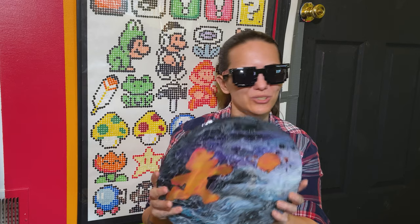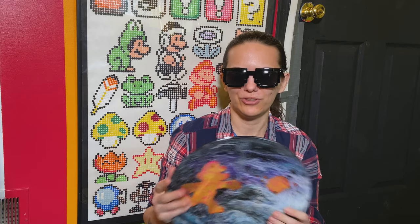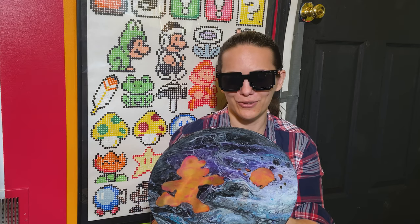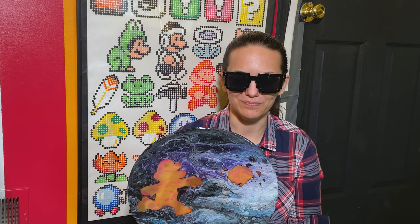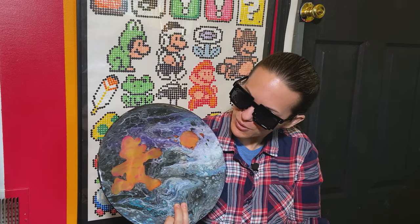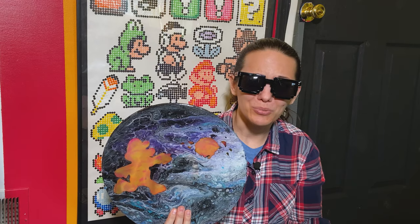So I'm gonna do the same basic process. I have a couple things I want to try and improve upon — to not use quite so much resin this time. But basically just wanted to do another one of these. I like dumping paint and resin on records and it looks pretty awesome, so that's gonna pretty much be the project.